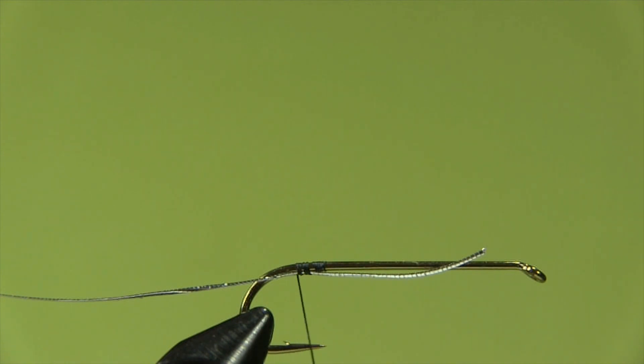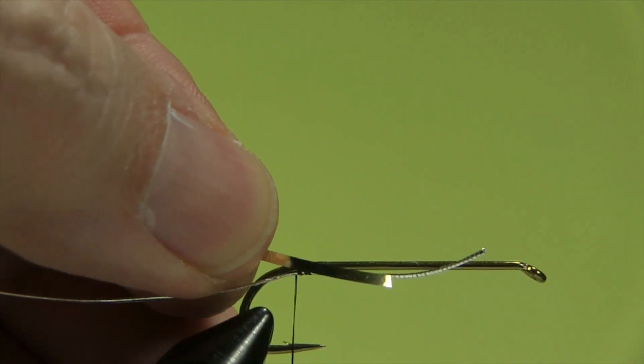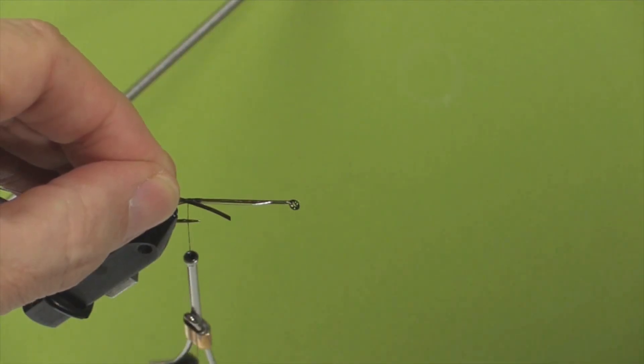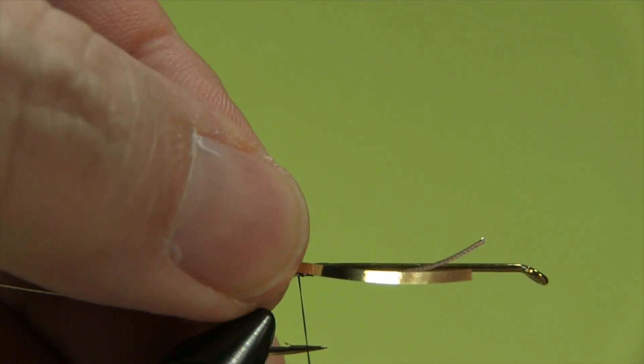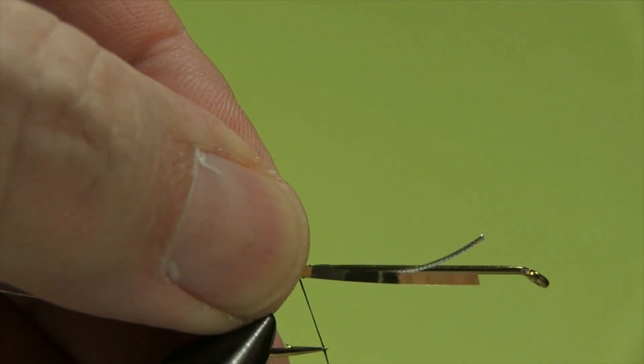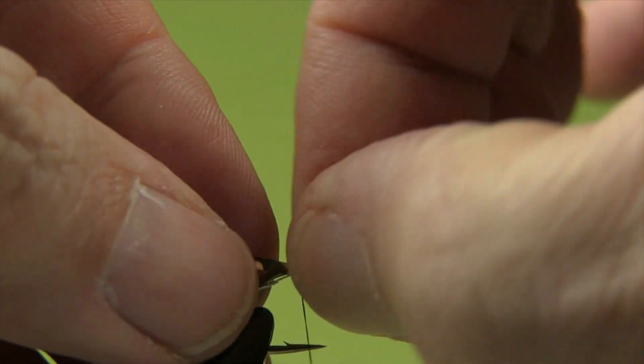Now we tie on our mylar. Mylar comes in gold and silver - one side's gold, one side's silver. One of the features of mylar is that when we tie it in, we tie it in with the gold side facing us, because when we flip it over and begin to wrap it will show up as silver. Same tie-in as before, a couple of wraps, then slide it underneath. We want our material under the hook so we can tie a nice smooth body - by putting the material under the hook it's out of the way.